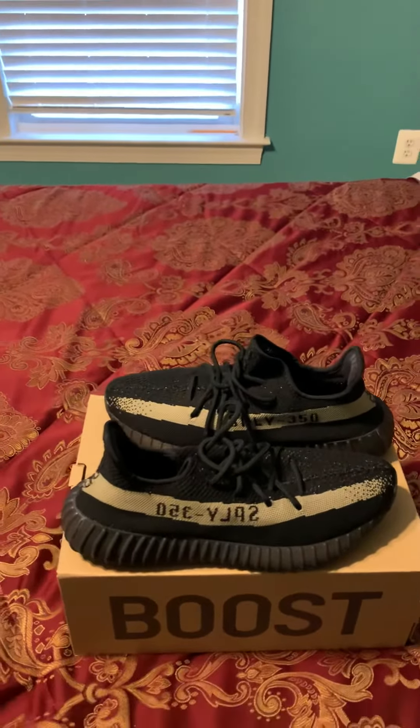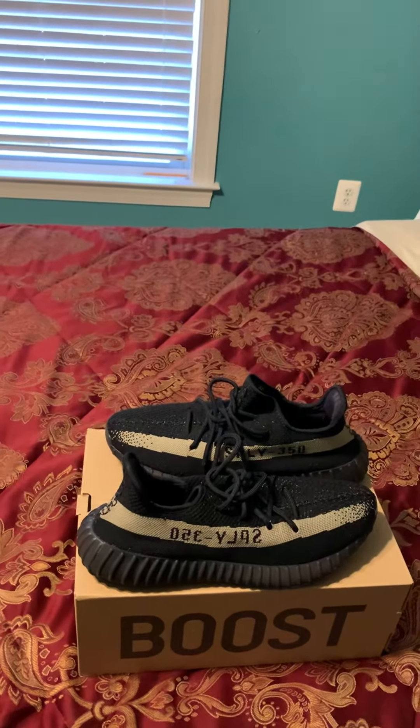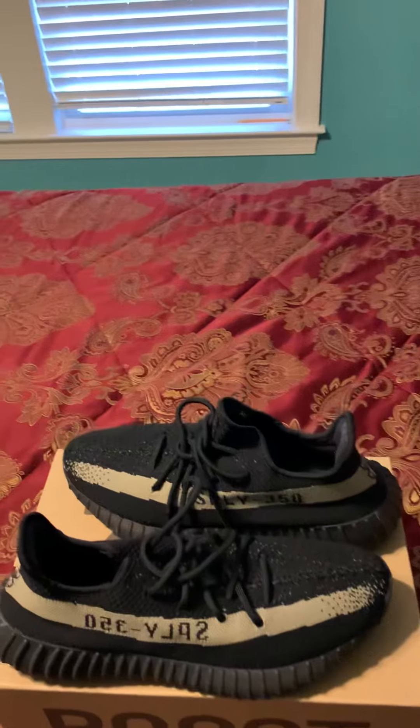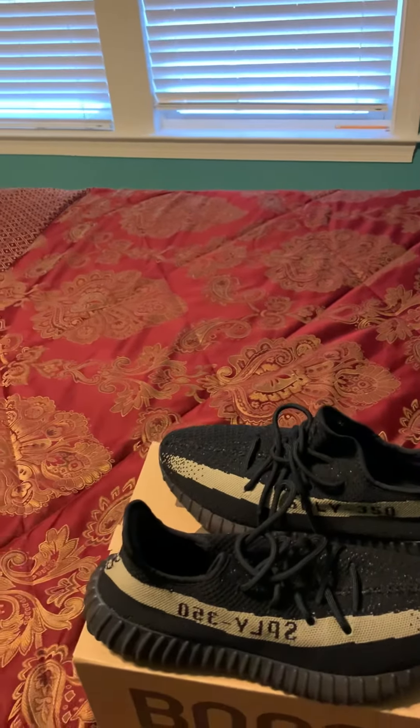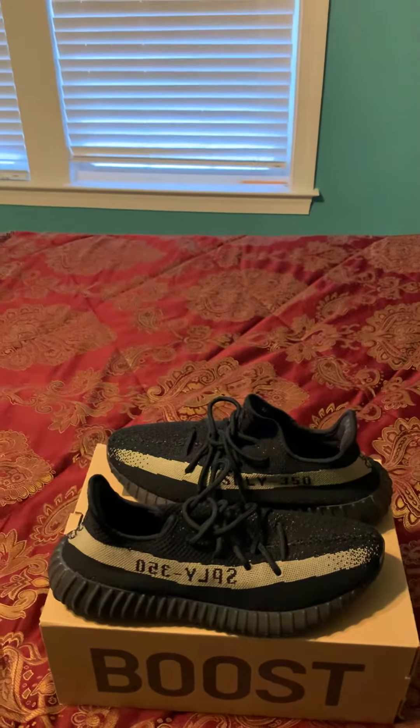Now you can get them for about $500 to $600 from somewhere like Grailed or StockX or something like that. But definitely a smooth shoe, nice addition to the collection if you want to add it. Can go with about anything — casual clothes, sweats, just about anything. Alright YouTube, it's your boy Chuck signing off. Peace.